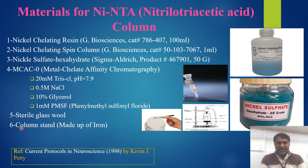The fifth material is sterile glass wool, and the sixth one is the column stand, which is made of iron. You can see in this picture: this one is the column, and this is the spin column — the nickel chelating spin column. And this is the sterile glass wool, which is helpful for preparing this column.